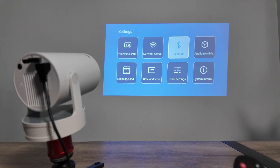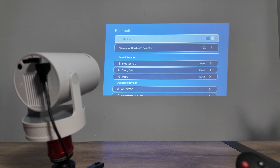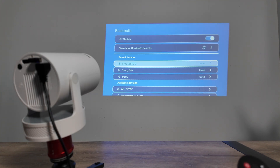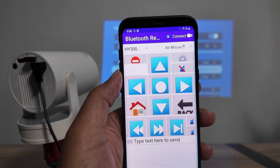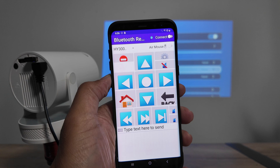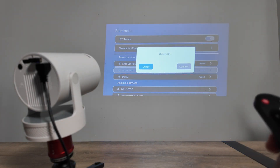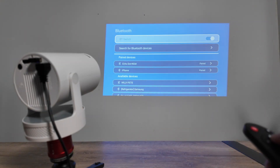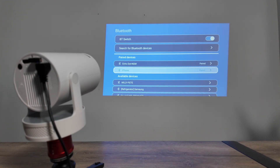If you have any issue with the network — for example you're in a company or hotel where you can't use the local Wi-Fi — then you use Bluetooth and connect directly from your phone to the HY-300 projector. Let me show how to pair from scratch: I'll unpair my phone so you can see the full process.